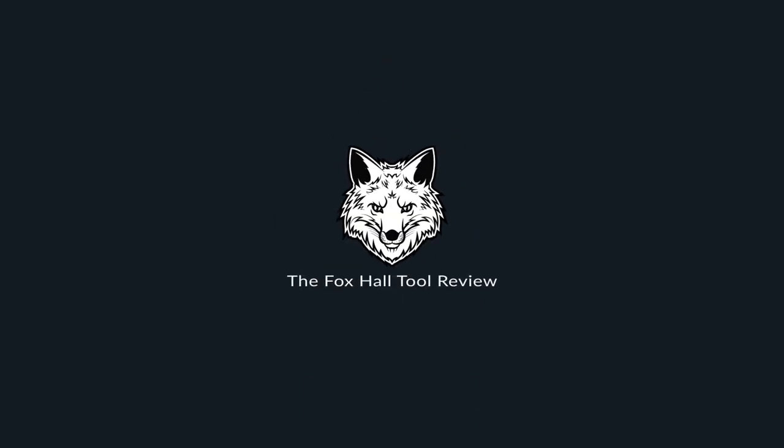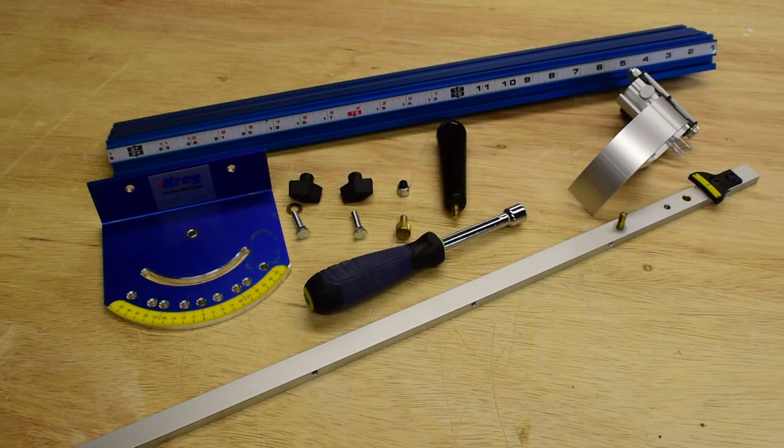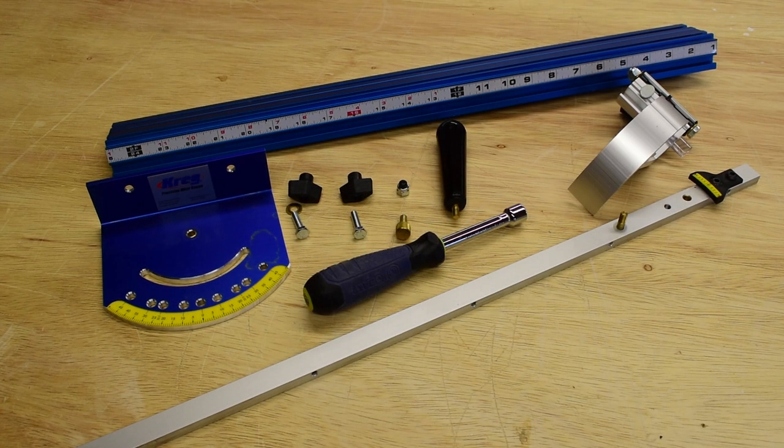The build quality is great. Here's everything that comes in the box. The tape measure is already installed because I've been using it for a while.